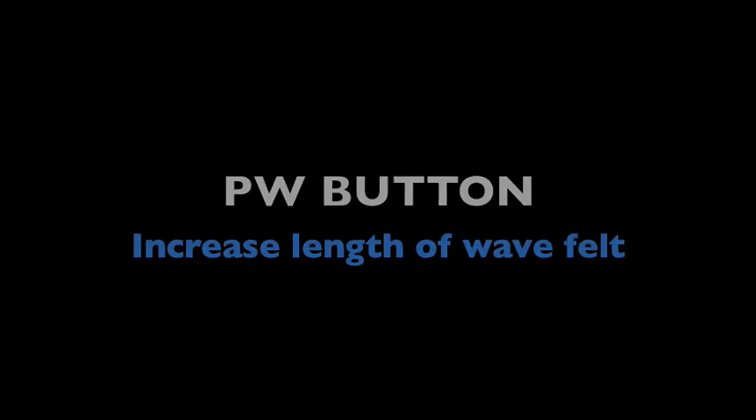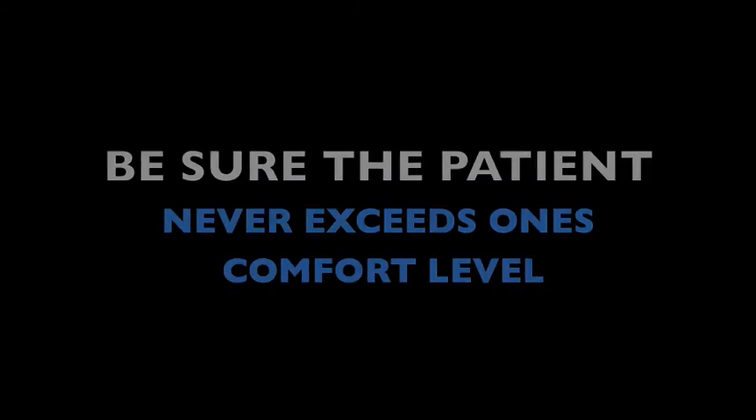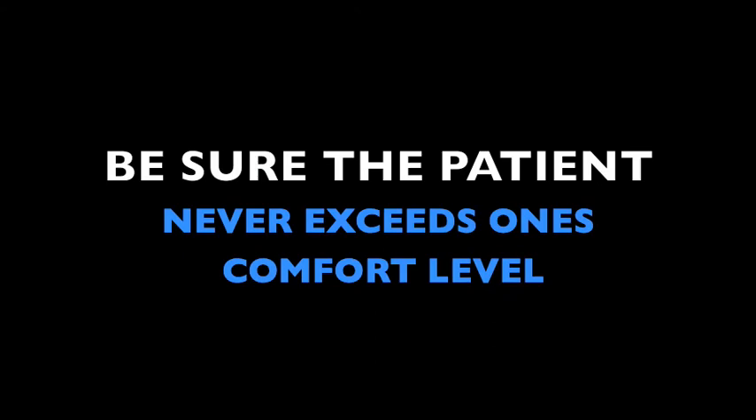Slowly increase the channel frequency until maximum comfort levels have been reached. You may also utilize the PW or the PR buttons on the device. The PW button will increase the size of the pain relieving waves felt, while the PR button will increase the frequency of the pain relieving waves experienced. In order to achieve maximum results, it is important that the patient use the device to one's comfort level.